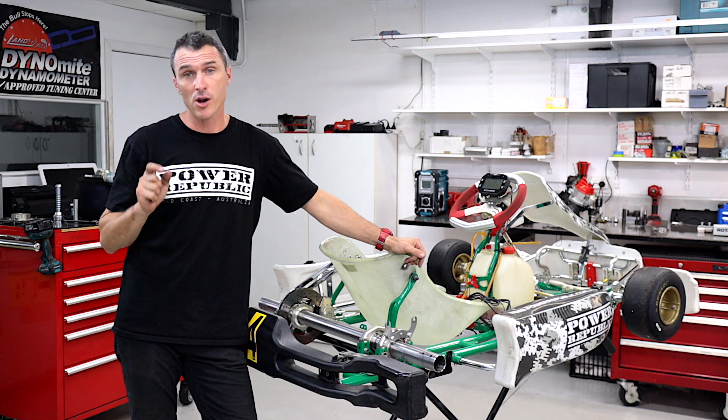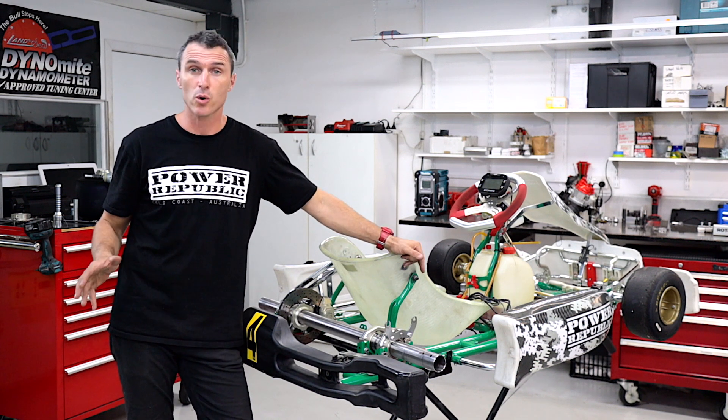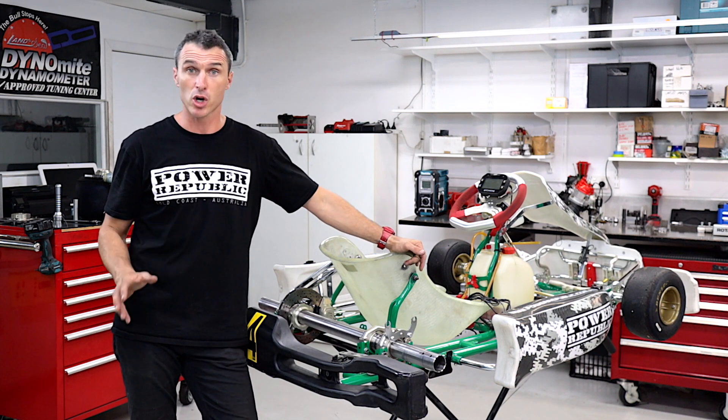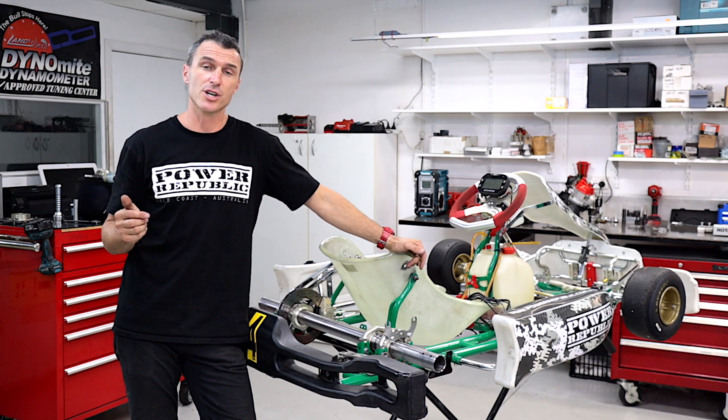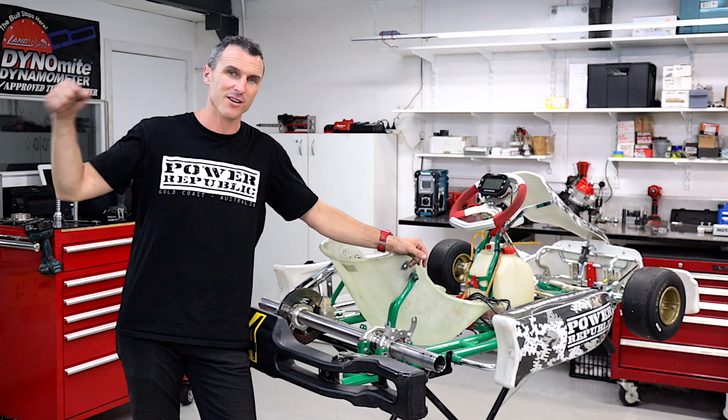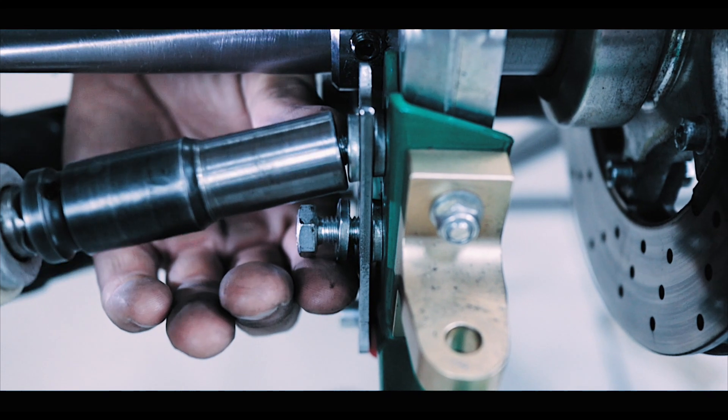You can also follow us on Instagram and Facebook at PowerRepublic, or go to our website www.powerrepublic.com.au and grab yourself a t-shirt or a brand new Tony Kart 801. Thanks for watching — see you in the next video.